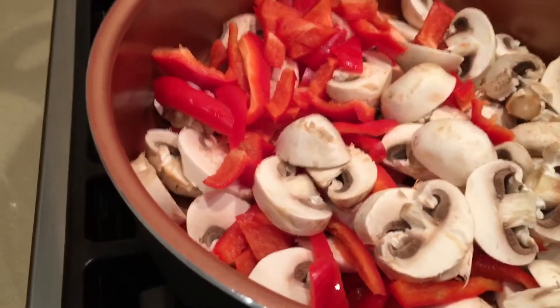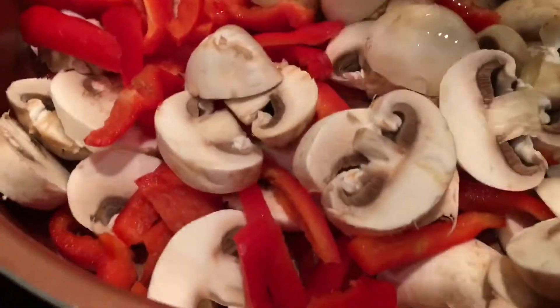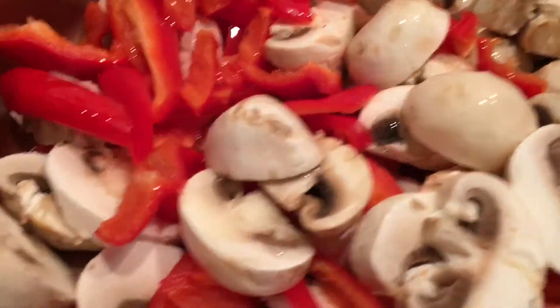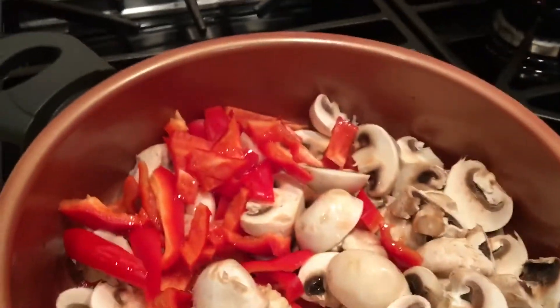We're going to sauté some mushrooms and red bell peppers, so I'm going to add about three to four tablespoons of olive oil. I have roasted garlic and pepper.